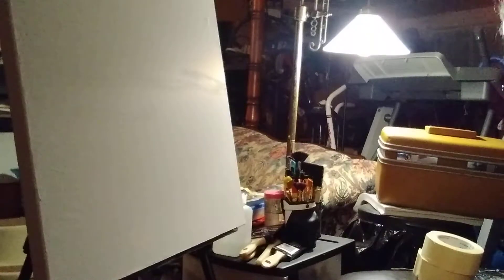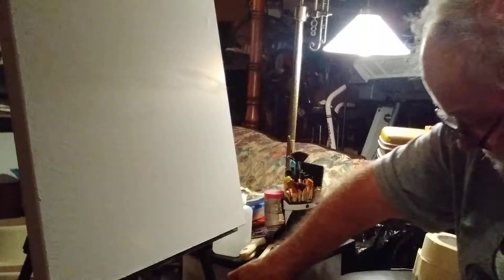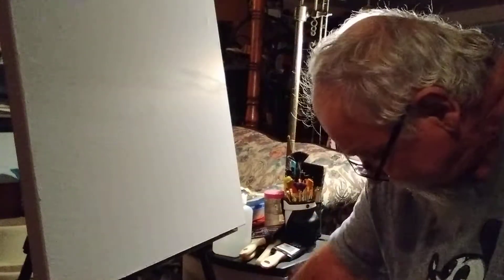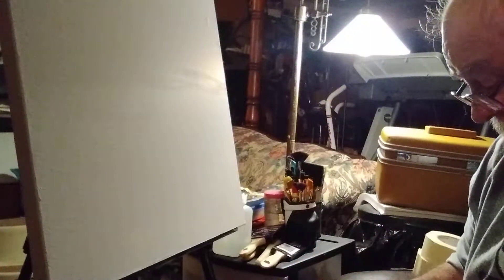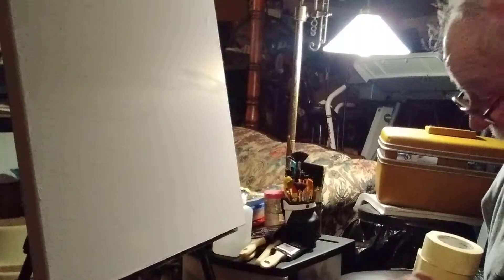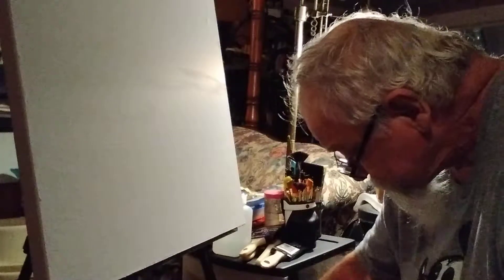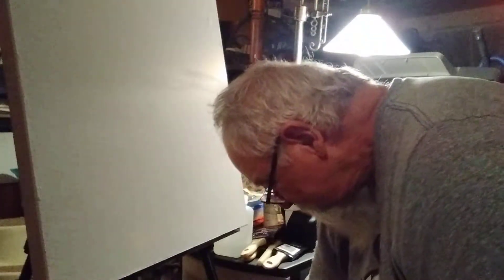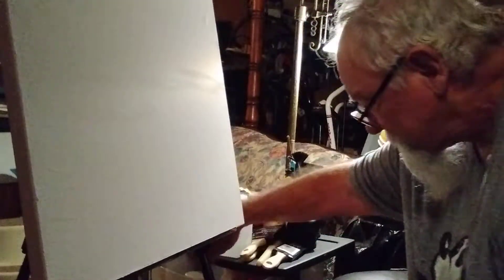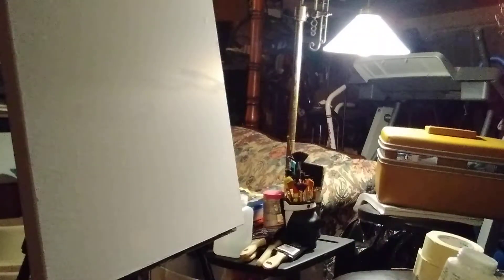I'm going to mix up some more of this. I need some more light. Let me see. I'm going to use this. I don't know if that's a cedar. Where the hell is all the white here?